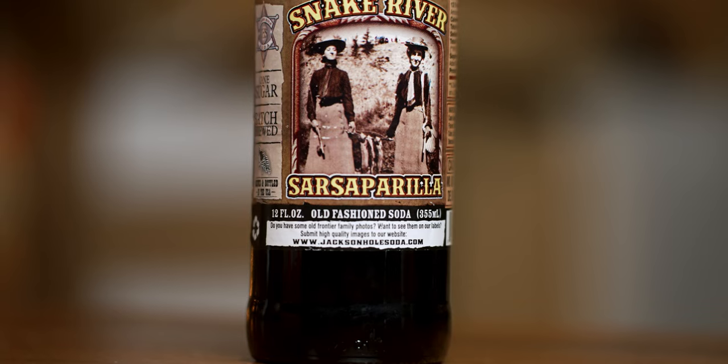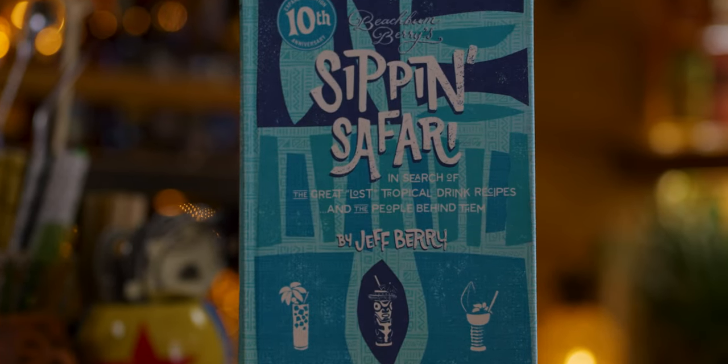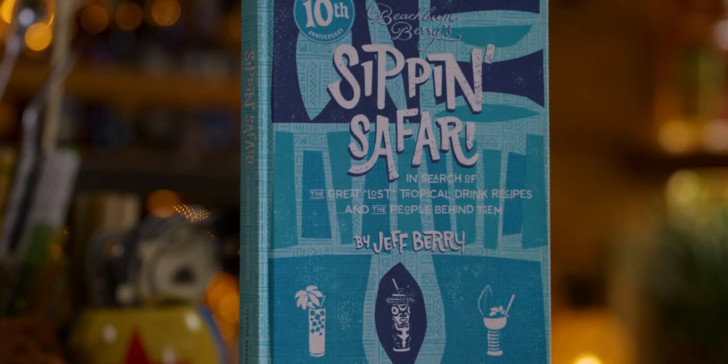In the 1930s, Dom the Beachcomber created a drink with the most unoriginal of names, the Caribbean Punch, but the most unusual of all of his ingredients. This cocktail contained sarsaparilla. Beach Bum Berry shares this recipe in Sip and Safari as an unpublished recipe from the notebook of Dick Santiago.